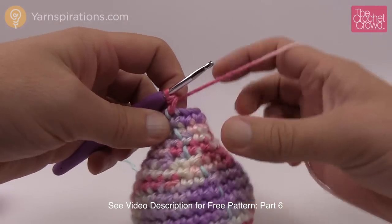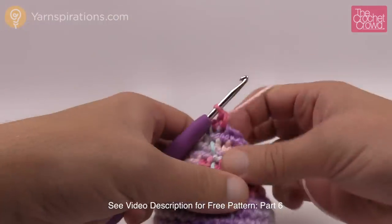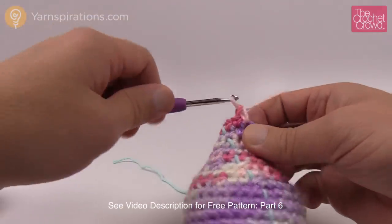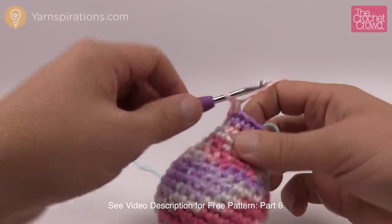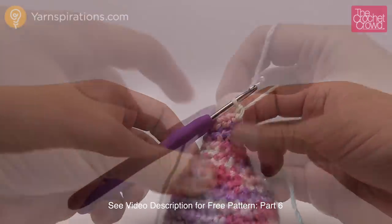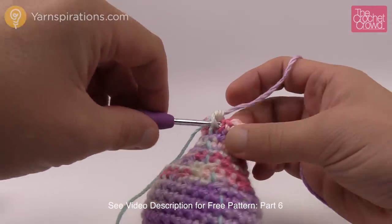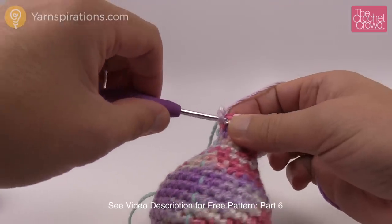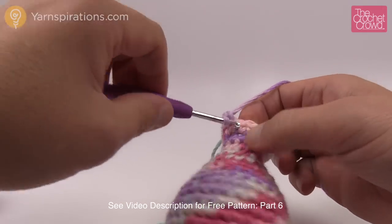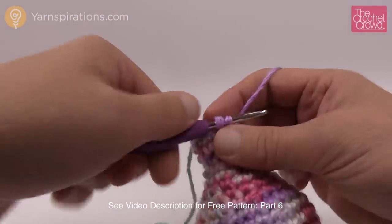Now we're ready for round nineteen. In round nineteen we're going to start increasing and getting a little bit bigger. The repeat pattern is one single crochet and then an increase — do that all the way around. Rounds twenty all the way to twenty-three — that's four rounds — are just one single crochet into each going all the way around. Mark it up and I'll meet you back for round twenty-four.